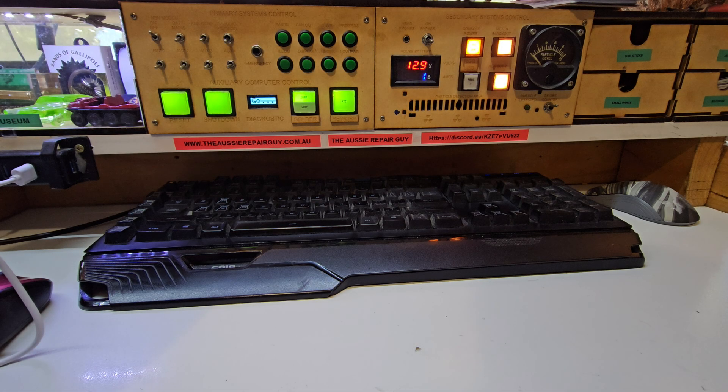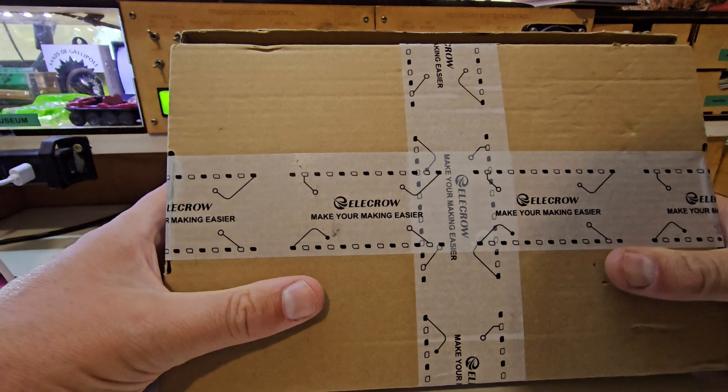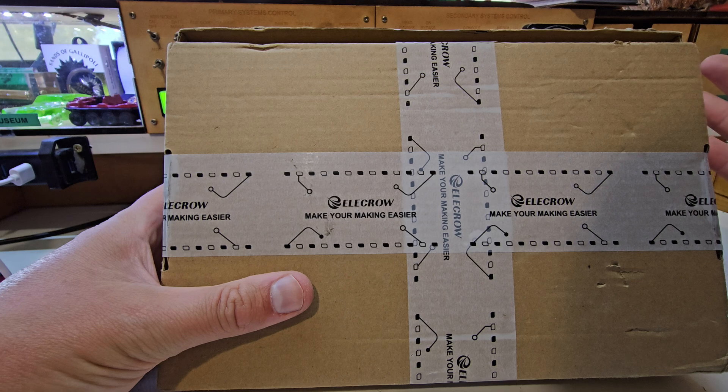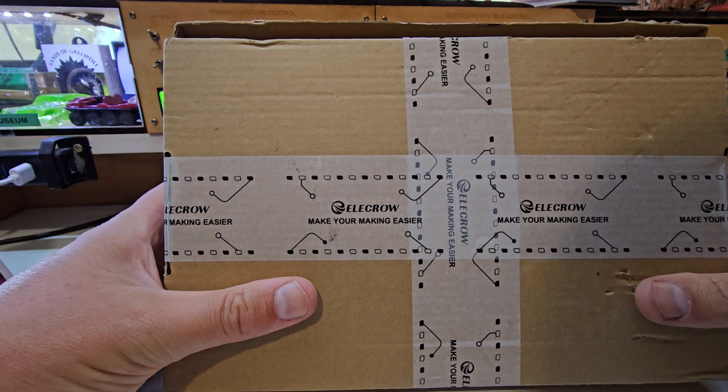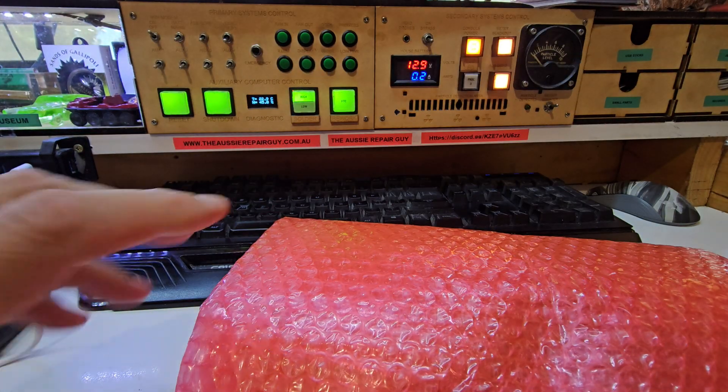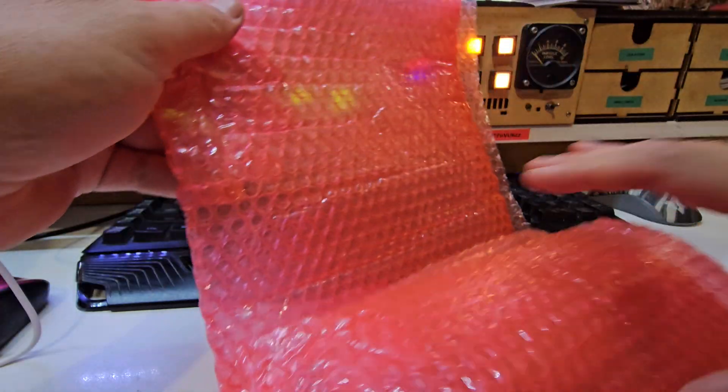Welcome to another video. This one is a bit of a sponsored video. Ellicro had been sending me emails for a little while and I finally agreed to try out one of their products. I didn't think this was actually going to arrive, but it did today, and I'll confess I've had the box open and played with it already — mostly during my donations and deliveries video.